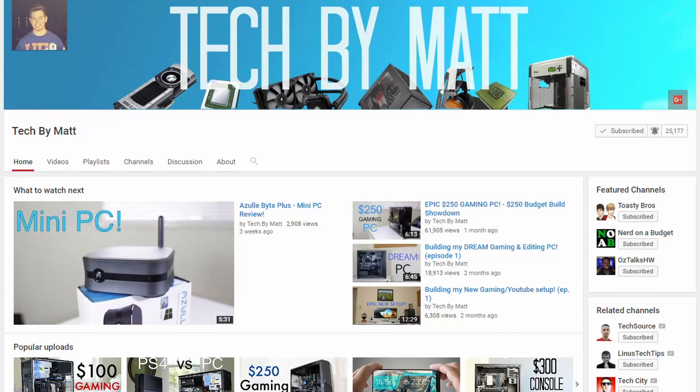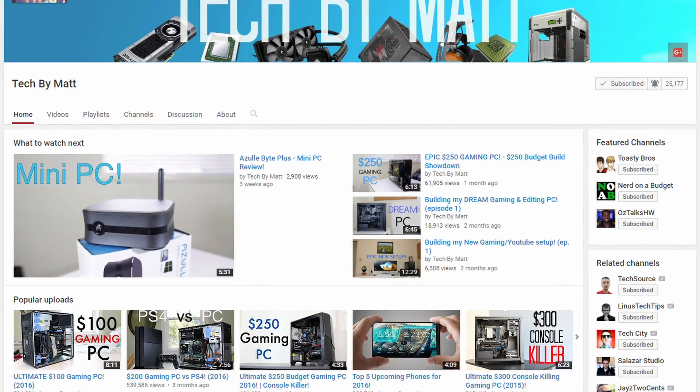Speaking of updates, we're at 100 subscribers and we're still growing, probably as we're speaking, which is awesome. But if you didn't already know, Tech by Matt is going to be hosting me for Built Specific featuring Gladiator. So I'm really excited about that, and I'll link his video in the description where he announced that. He's at 25,000 subscribers, so I'm humbled that he would even ask me to collaborate with him because I'm just such a small channel. Huge thanks to Matt.